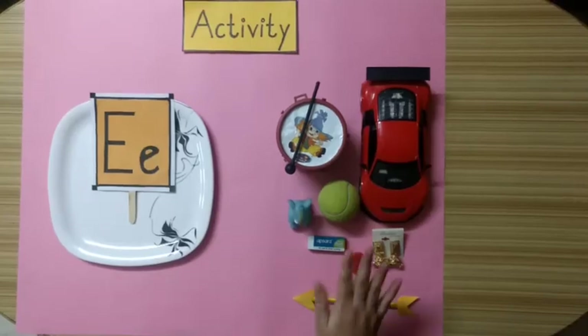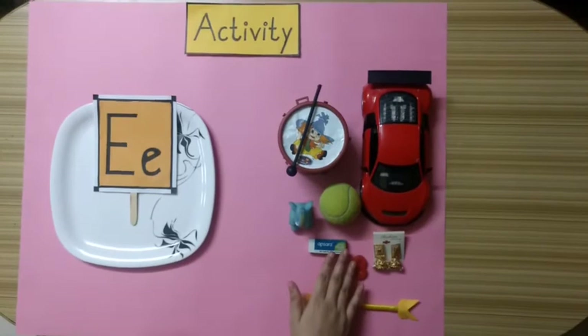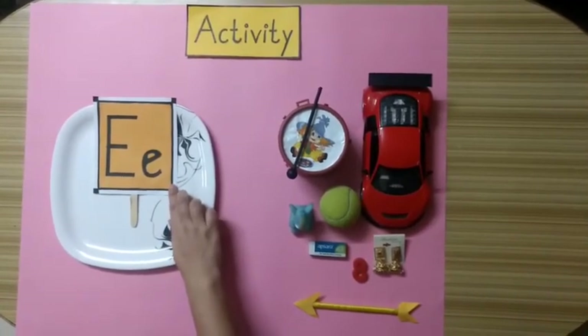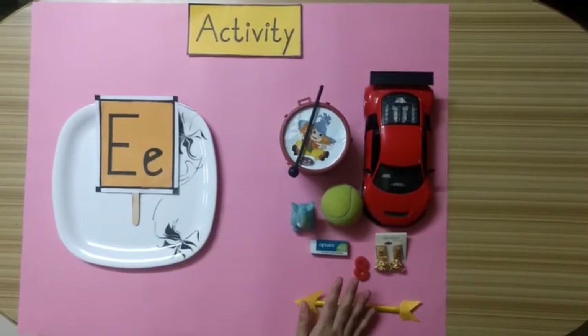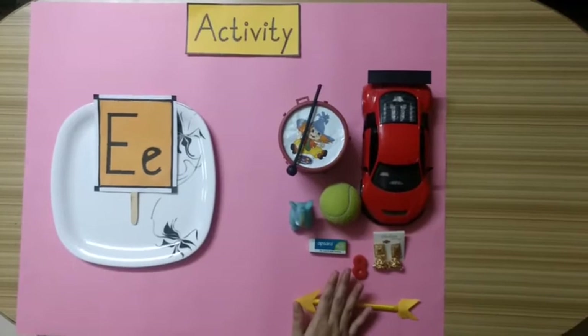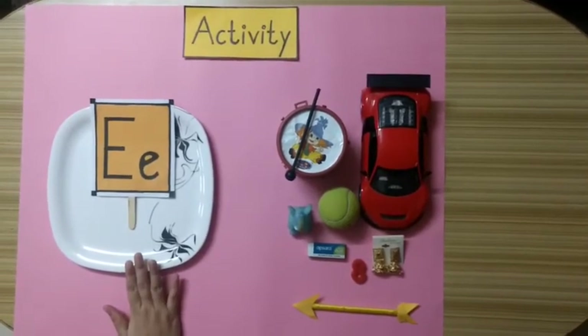Now kids, let's see an activity of alphabet E. In this activity, I have taken some objects and on this plate I have taken a flash card of alphabet E. We have to segregate alphabet E objects and keep them here on this plate. So kids, let's start this activity.